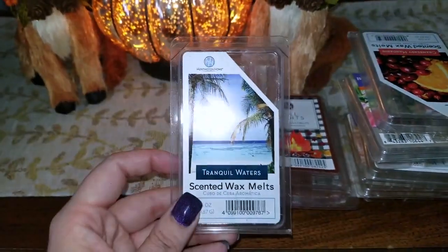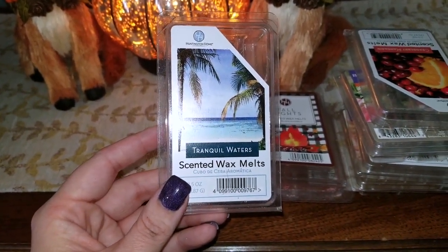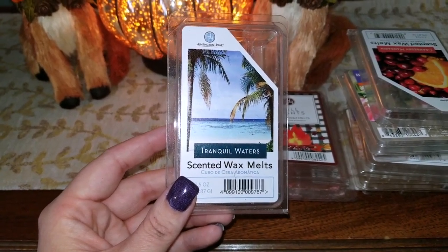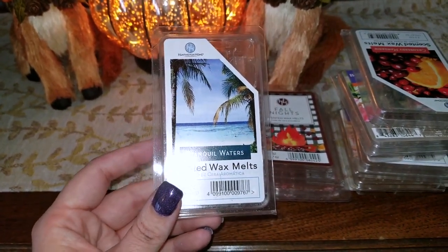I have a wax melt here from Huntington Home in Trinkle Waters, which is from the Aldi brand. Their melts are really affordable — about $1.49 a pack. That was a very nice, fresh, aquatic fragrance. Really nice in the bedroom, with a little bit of a tropical hint to it.